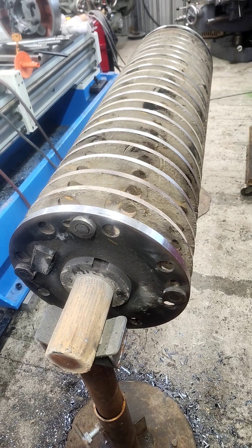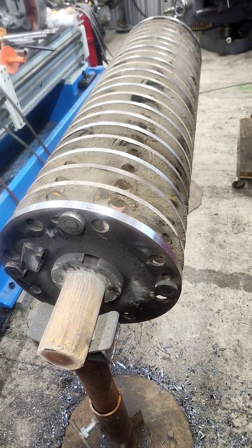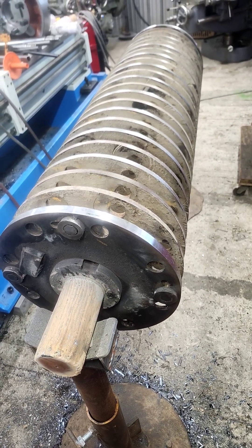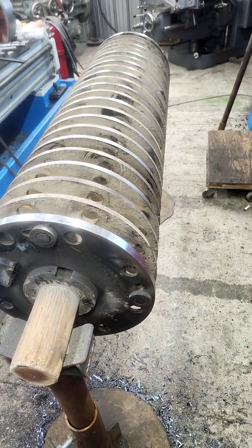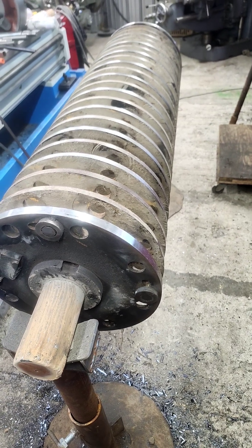Next step is setting it up in the lathe between two four-jaw chucks, getting it running true, and then we can get on with finished turning. Then we'll move it over to the big Cincinnati to cut a three-quarter and a five-eighths keyway in the end. A couple more videos to follow.